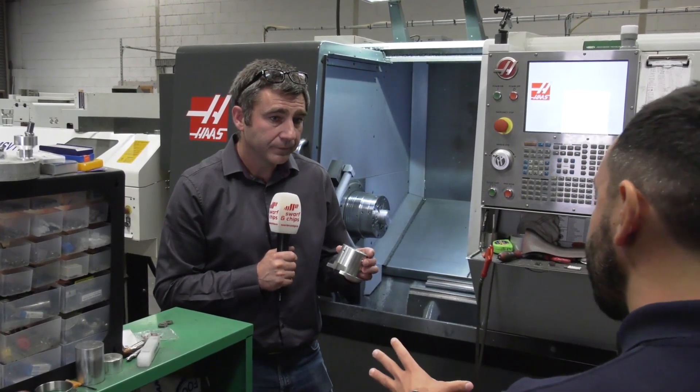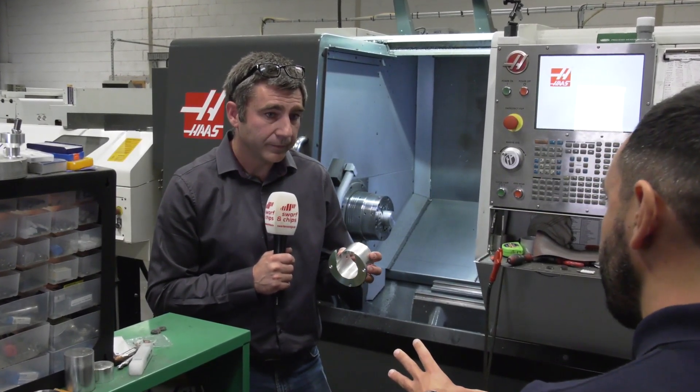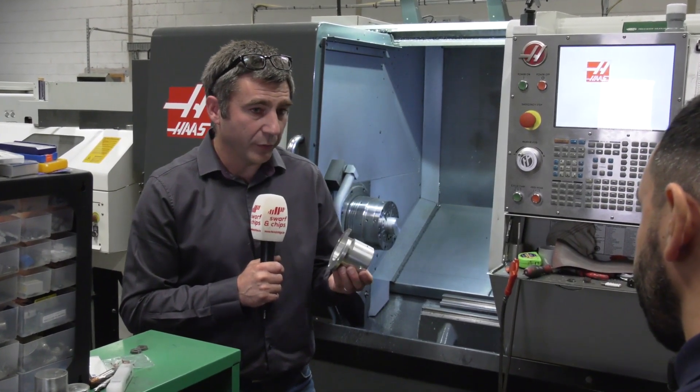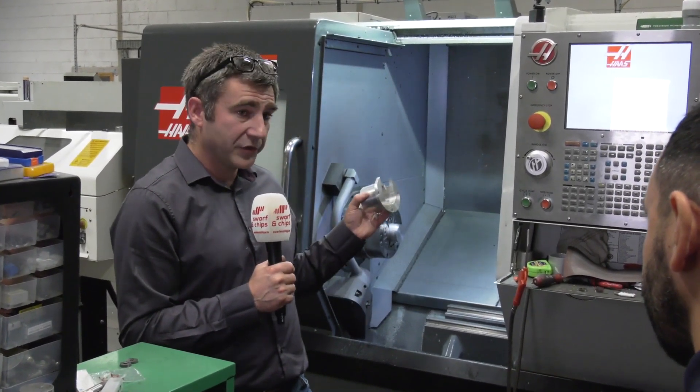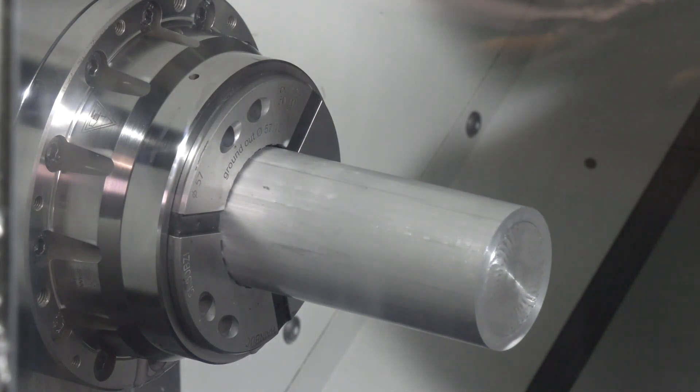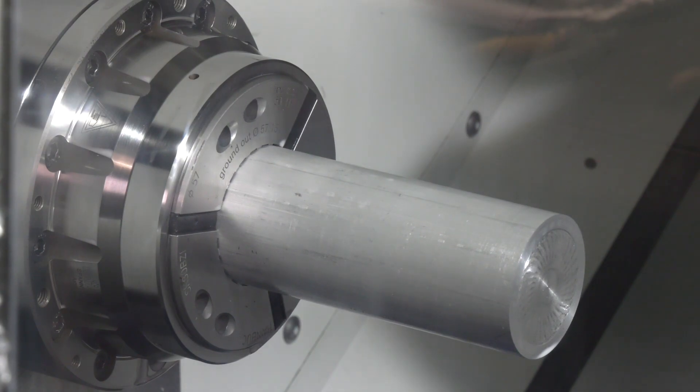And on what machine and in how many operations does it take to make the connecting part? That component was made in one operation on this y-axis Haas lathe. We start with a three and a half inch diameter bar, held in our Hainbuch collet chuck. It's turned, drilled, milled, tapped, drilled, tapped and then parted off.